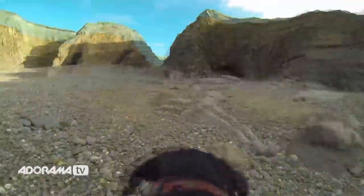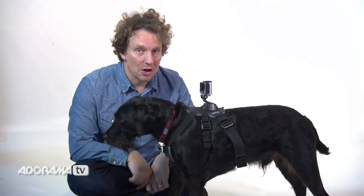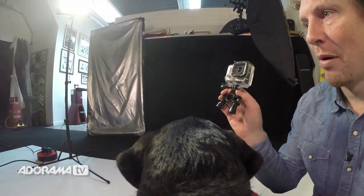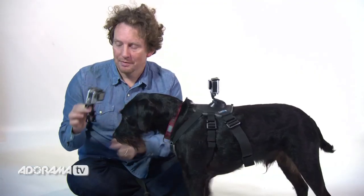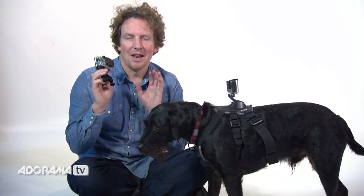It's a fantastic shooting platform and it'll give you a great angle. However, there is one tip that I'm going to give you for shooting dogs. Take another GoPro with a roll bar mount, attach it to a stick, throw the stick and just watch the footage. It is lovely.